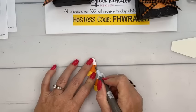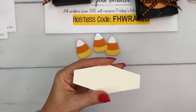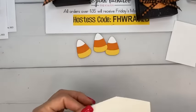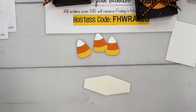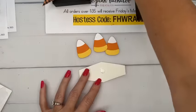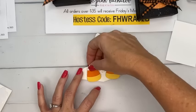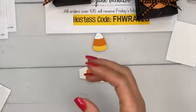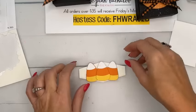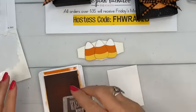Now this is our glow-in-the-dark paper — it's really cool and really bright. I use the nested essentials dies to cut the ghost out. I'm going to put the first two leaning out on either side and then stack dimensionals in the middle so the center one is a little taller. Then we'll stamp 'Trick or Treat.'